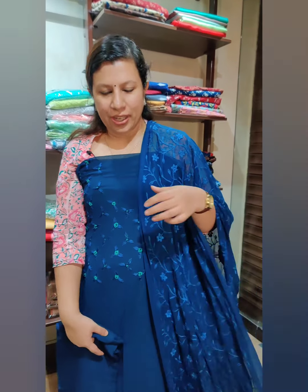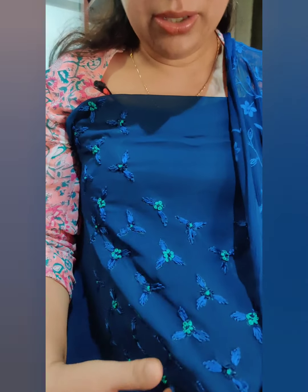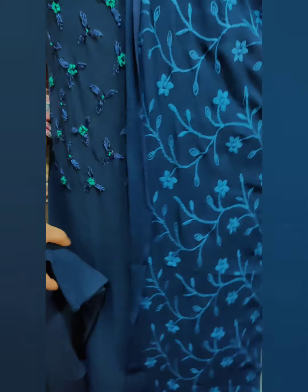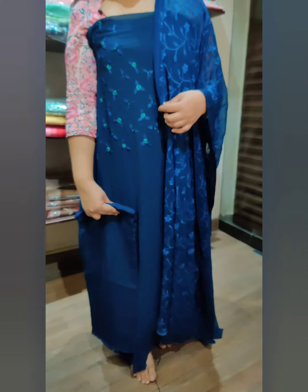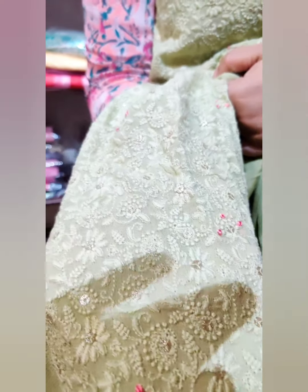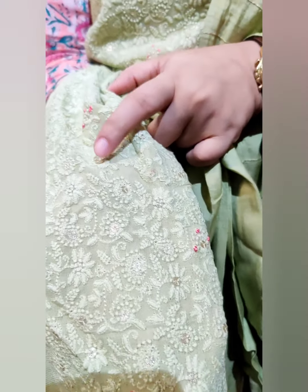This is a blue shade. When you add blue and green work, it has a full light embroidery. Sandtune bottom. The price is $1,350. This is a full light embroidery — here is a closer view. This is a chicken curry work, and this is a sequence work.